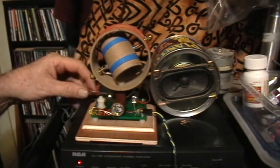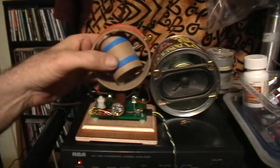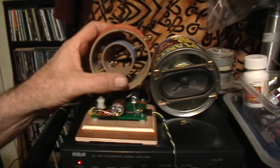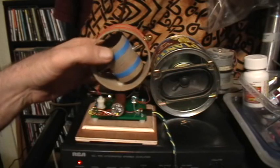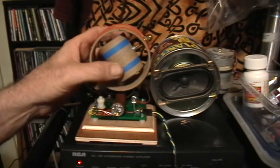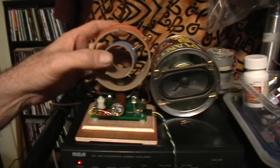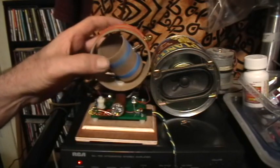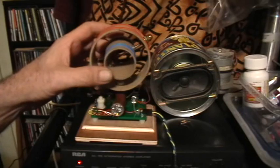Let me change to another of the antenna coupling capacitors. Now, this is a religious radio station at 1480.